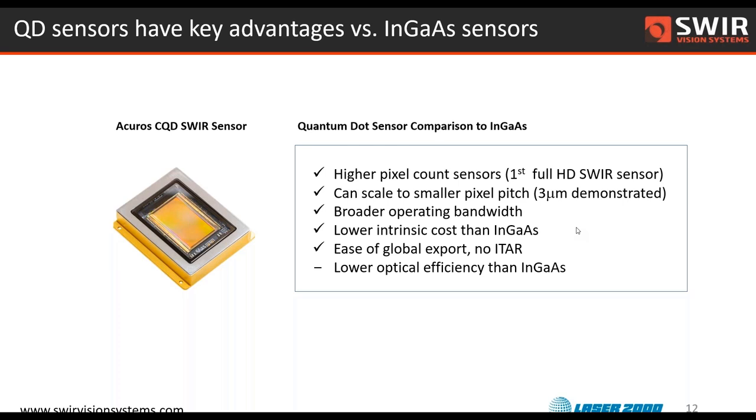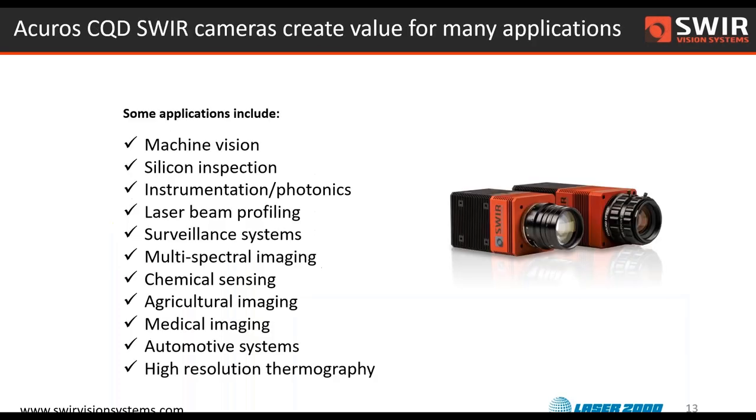The minus is the lower optical efficiency. The quantum efficiency — the ratio of incident photons to extracted electrons in our sensors — is lower than InGaAs today, although we are working quite hard to bring that number up. There's good hope for higher quantum efficiency in the future.